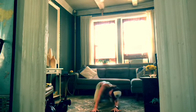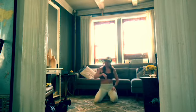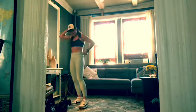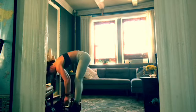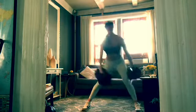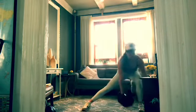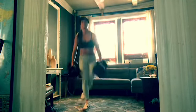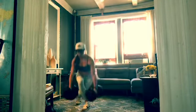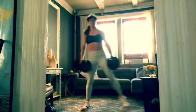Other side — right leg lunges out and then back into that curtsy squat. Fifteen times. Push through that right heel a little more — land on that right heel, push off that right heel.